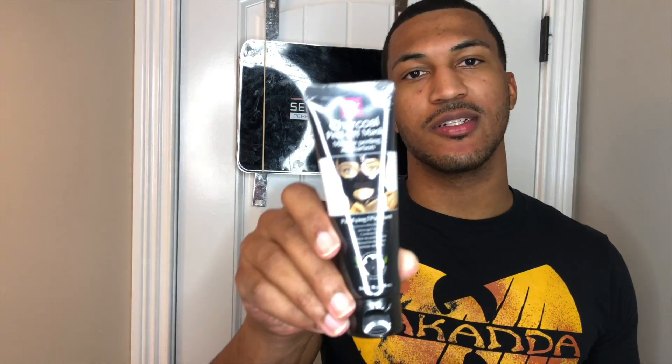I have this charcoal peel-off face mask — I'm going to do it as you can see in the title. Let's try it out, see how it makes my face feel, just trying some new things. The bottle says it removes blackheads, unclogs pores, and controls oil. It has instructions on the back. We're going to get right into it, but this is how it looks.